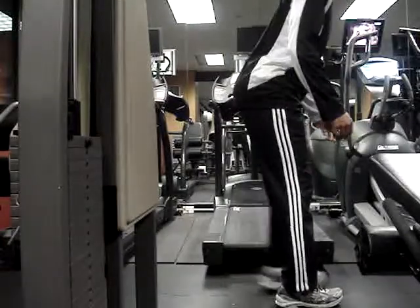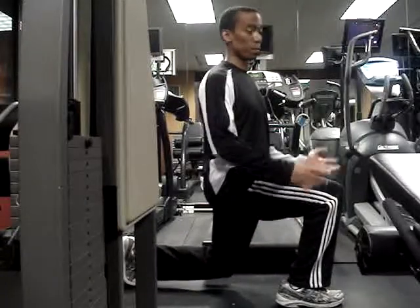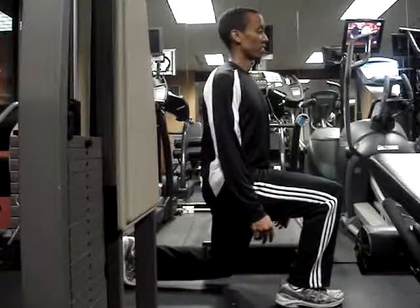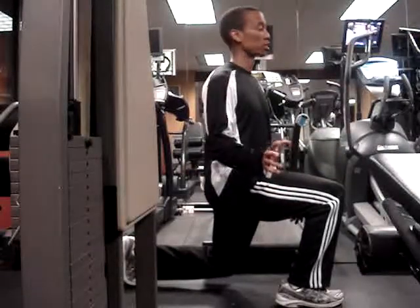We're going to switch sides. Now, some of these exercises are performed fast, so go at your own pace. If you can't do them fast, don't force it — go at a nice moderate pace, or go slow if you have to.